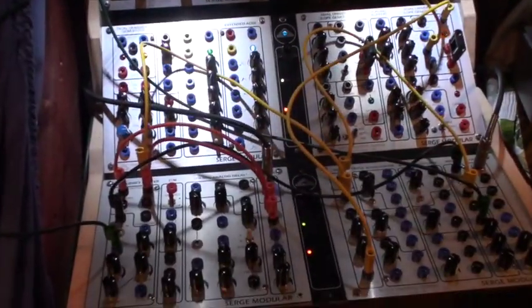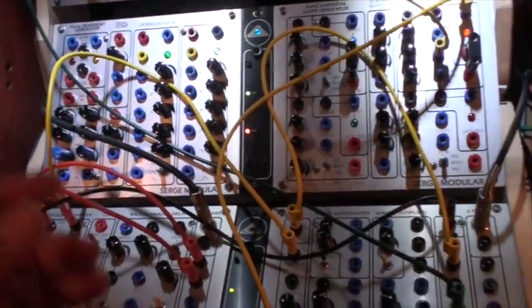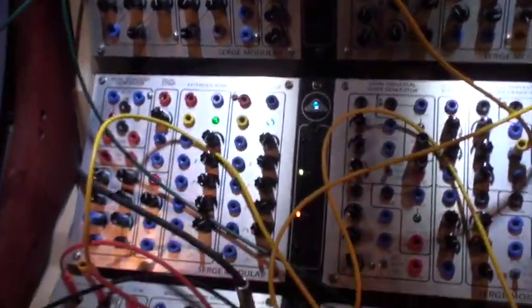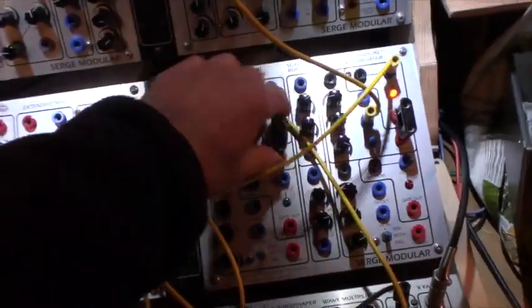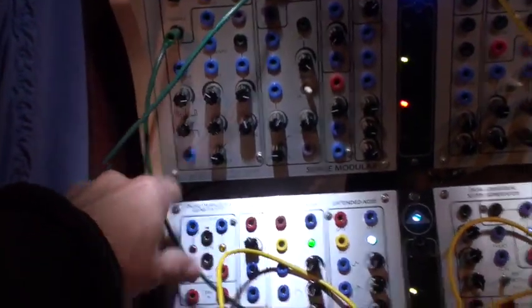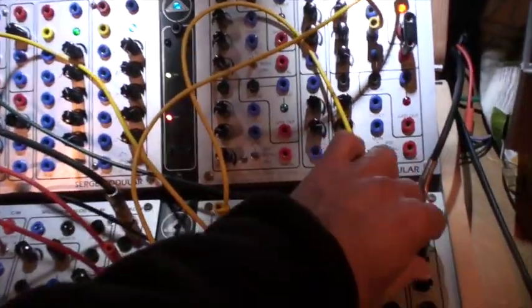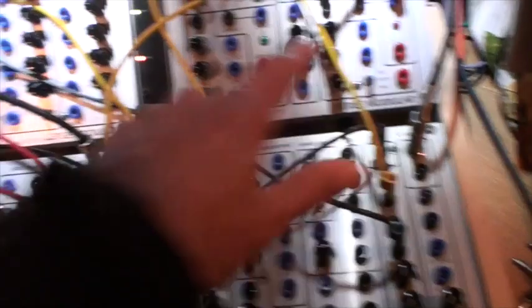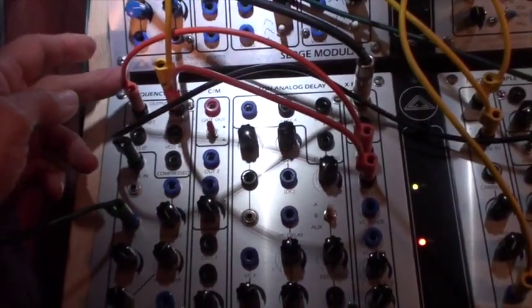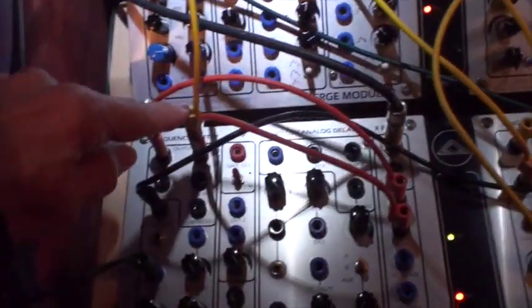The patch is a bit more complicated, though the principle is the same. I'm putting a VCA in between, and I only make feedback with one signal — otherwise it gets too complicated to explain. The output from the NTO, kind of a sine wave, goes to input one of the mixer. The output of the mixer goes to the input of a frequency shifter, and the down and up outputs go to a mixer, which is the one we will hear.